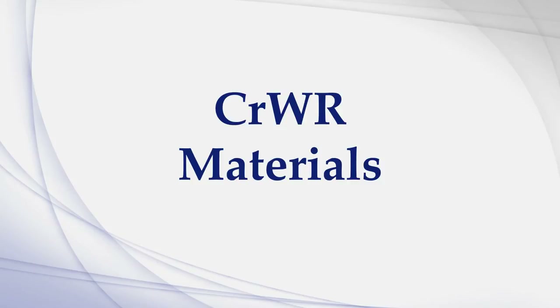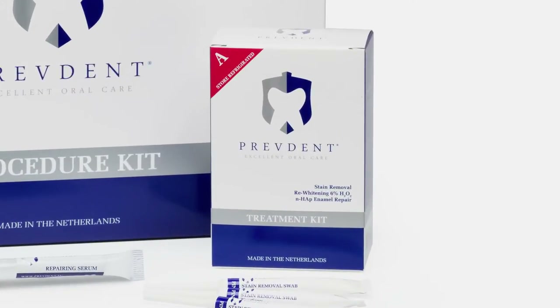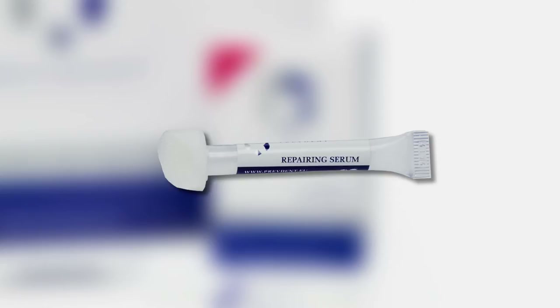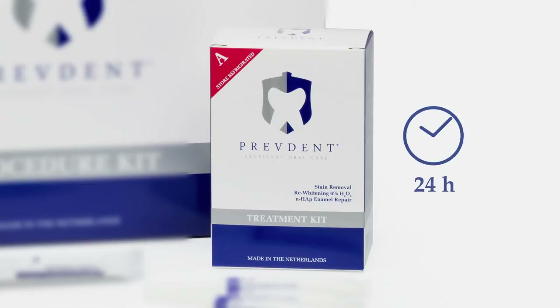CRWR Materials. The PrevDent CRWR consists of two packages. Kit A is the treatment kit and contains the stain remover swabs, re-widening solution, and repairing serum. This package should be stored in a refrigerator at 2 to 5 degrees Celsius. Remove Kit A from the refrigerator at least 24 hours prior to performing the procedure.